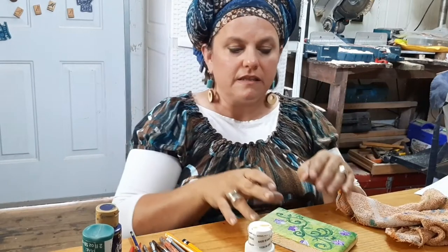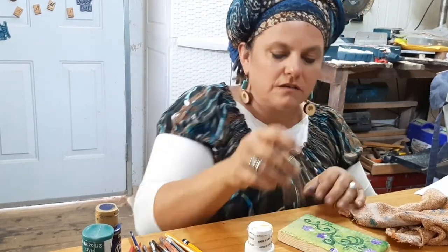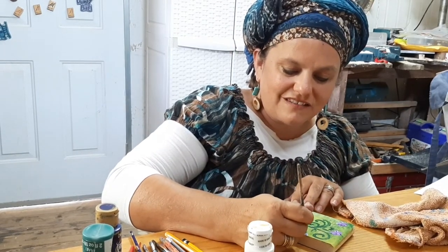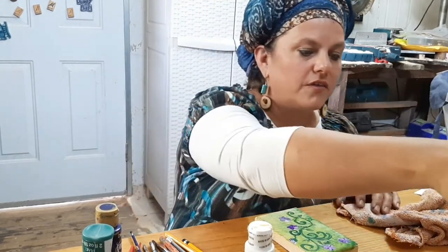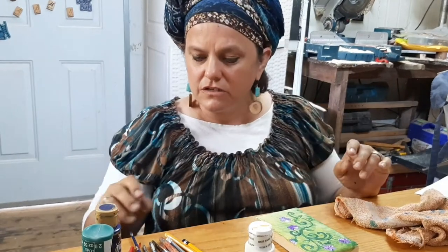Our bud doesn't look so good yet because usually a bud has green leaves coming around it. So we're going to go back to our green and streak it in so it looks like the leaves are coming up around the bud. Also, flowers generally have a little center — often it's white or yellow.